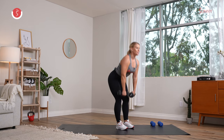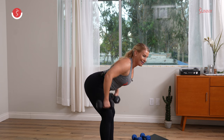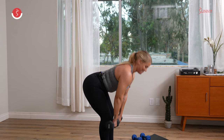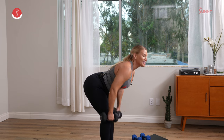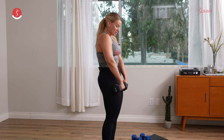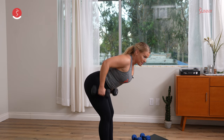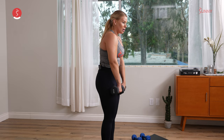If you want to take an underhand grip, take it there. Big inhale, drive through the hips. Y'all are crushing this thing. Big inhale, take it up. Inhale, take it down. Exhale, drive it up. Drive through those hips but also through the heels. Keep those legs nice and straight with just that micro bend.